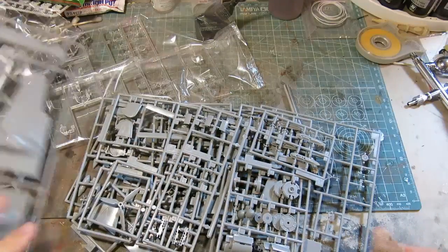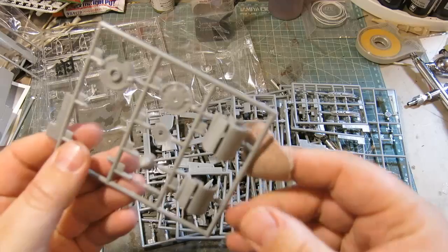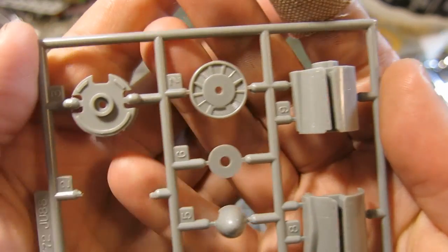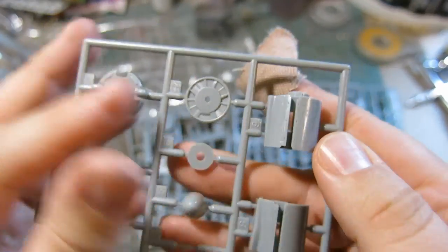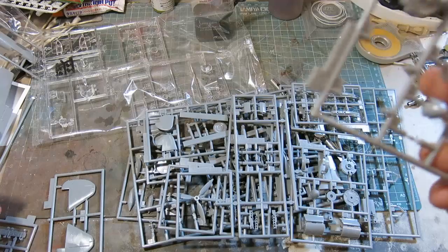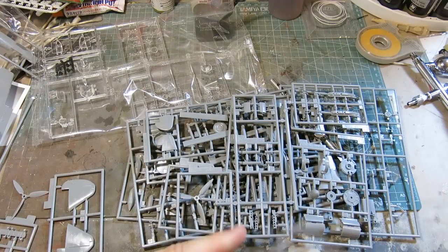What we have on the next sprue — quite a few sprues. This could be engine cowling. Pretty nicely detailed for 1/72nd scale — I would have to say I'm fairly impressed. I don't see much flash, or any flash to speak of. I think we can assume that's where the prop broke loose. The engine cowling — that looks easy enough to put together.